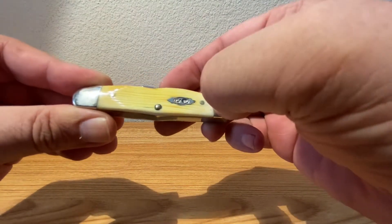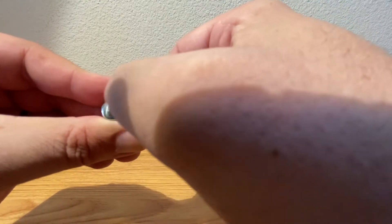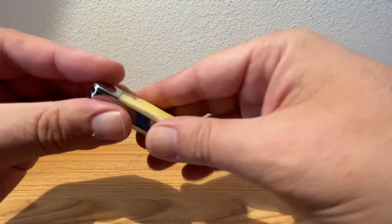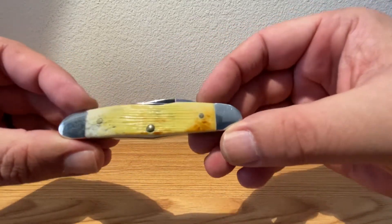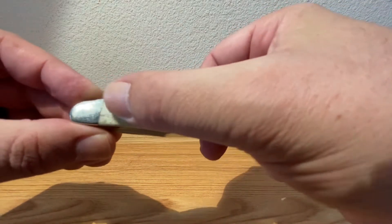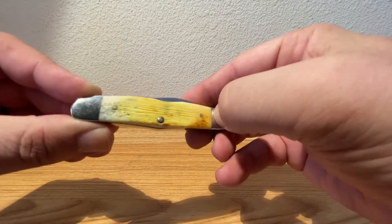See some really nice smooth jigging in there — almost straight, kind of a straight jigging pattern. The transition from your bolster to your bone handle is darn near non-existent, everything is nice and smooth. The back side — the pile side — I do have some pepper spots, which I like; it's part of that natural bone process. Again, nice smooth jigging and nice even transitions.